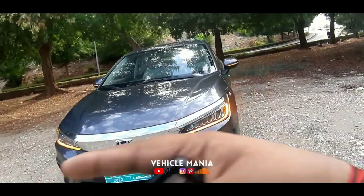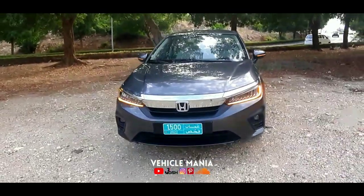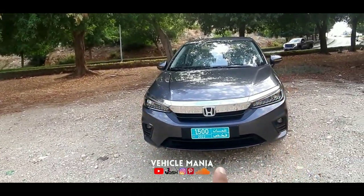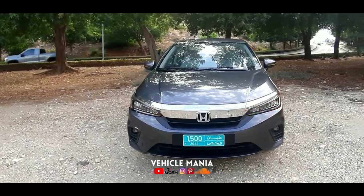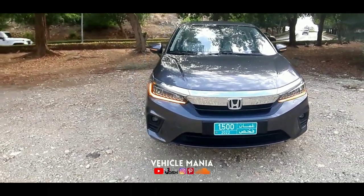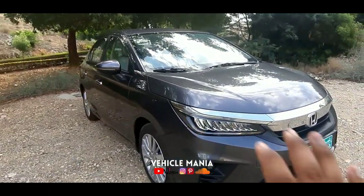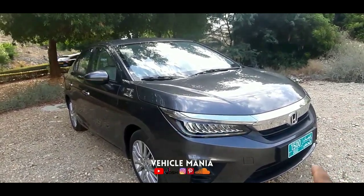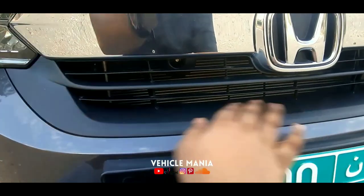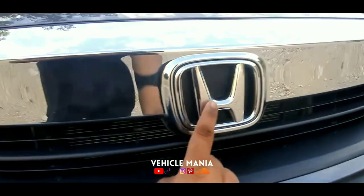In the LX Sport, you get sporty treatment and a black color finish. The total available colors of the Honda City are red, white, steel, grey, and brown. The front design looks really great — simple but attractive. Here are the grills, which are a mesh-type design. That's the radiator. Here is the Honda logo and these are the wipers of the vehicle.